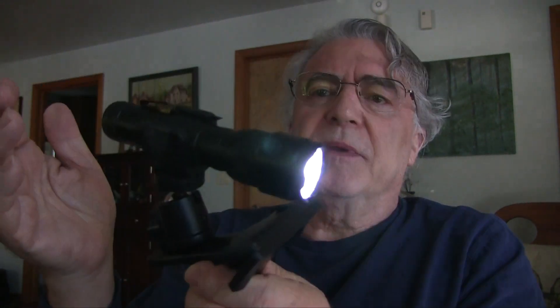With this setup you've got basically a $12 flashlight, and these clamps are two for $6, and this clamp is about $8 — I'm not sure, I'll put the link in the email for you. So this setup can be very, very useful.